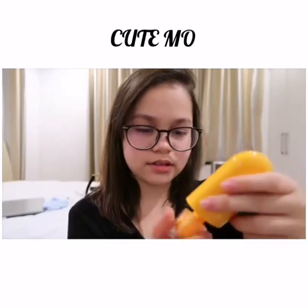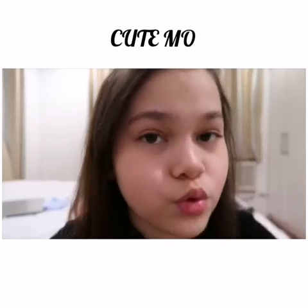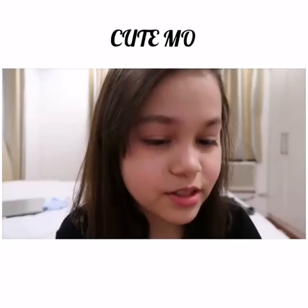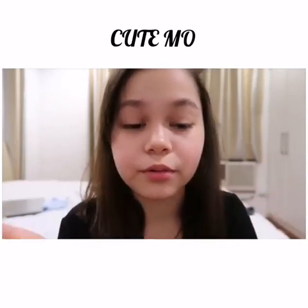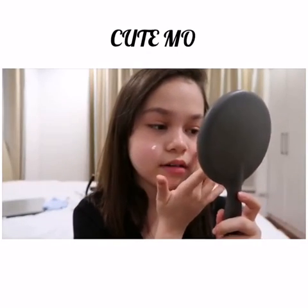So we twist the cap and then we're gonna try it. I don't have anything on my face right now. It's so thick, I'm so scared. It's thick, which is a surprise. Usually sunscreen is like pretty watery. I'm just gonna take this much — I can take it out. It's too thick but... oh!